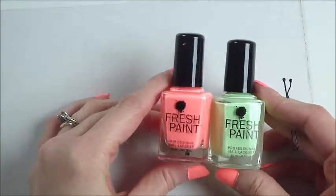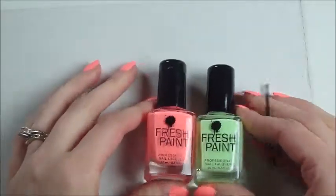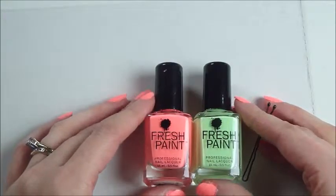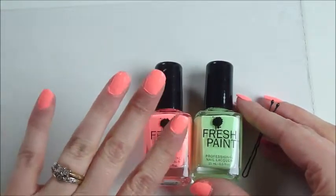I love the colors. They always have really fun colors, and I think they're like $3 for $5, so they're pretty inexpensive, and I think they do pretty good covering.